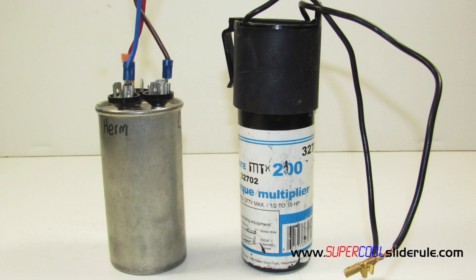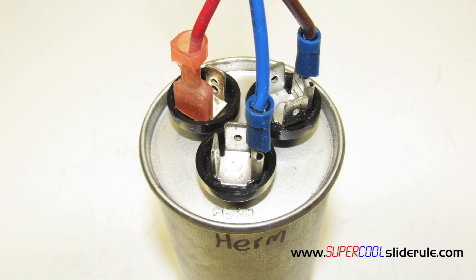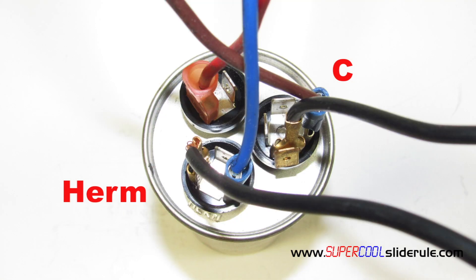If it is a dual run style, locate the terminals that have HERM and C stamped on the very top face. Either Superboost wire will attach to either of those terminals.